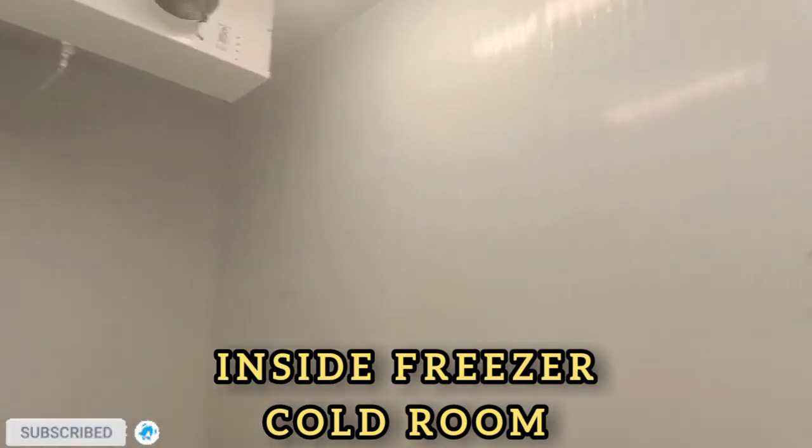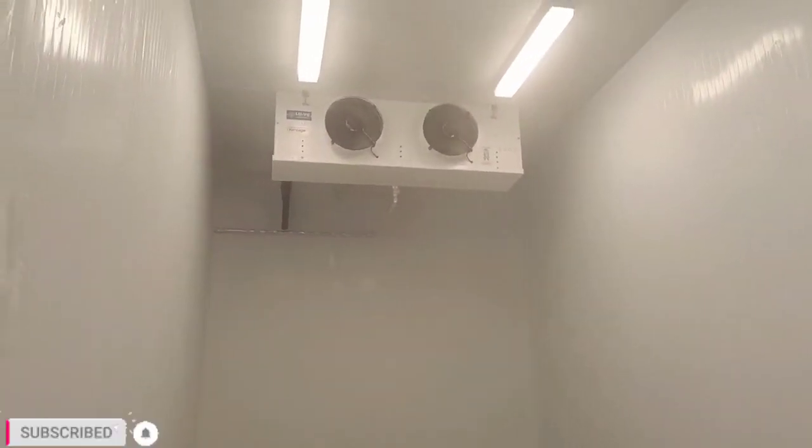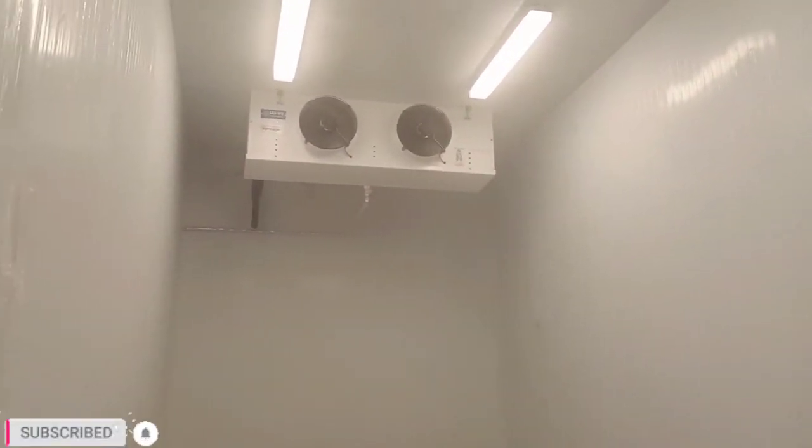Our only plastic removing work is left; all other work is finished. Now inside temperature is minus 11.